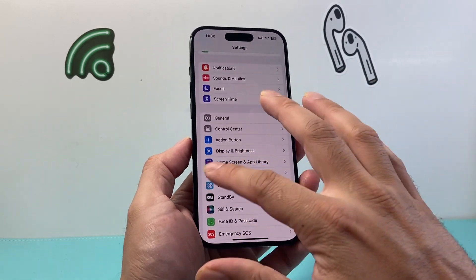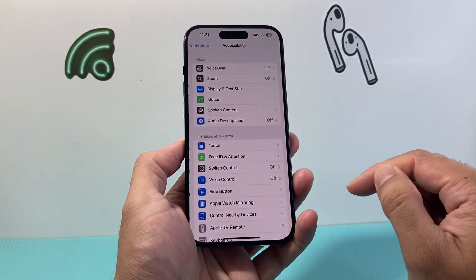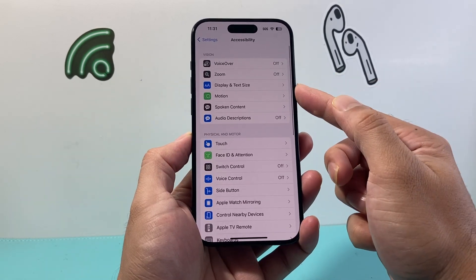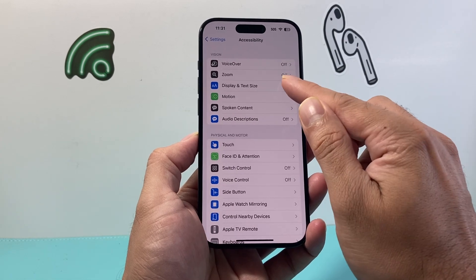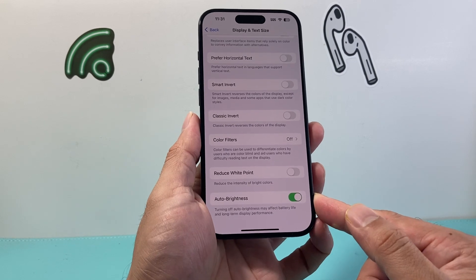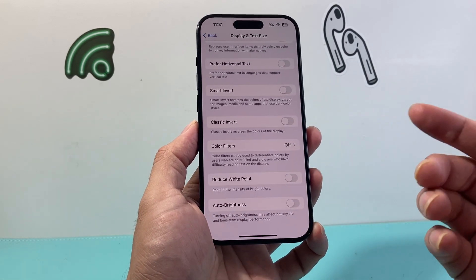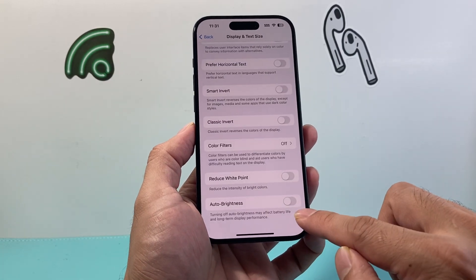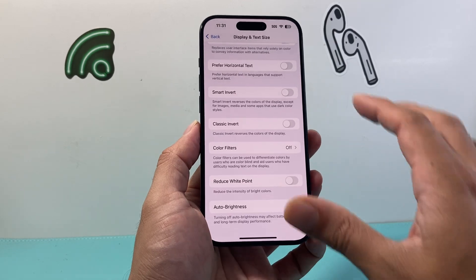If you're still having an issue, go to Settings, then go to Accessibility. From Accessibility, there's an option for Display and Text Size — click on it. All the way down, there's an option that says Auto Brightness, which was removed from the other settings area. Turn that off and see if that helps you adjust the brightness.